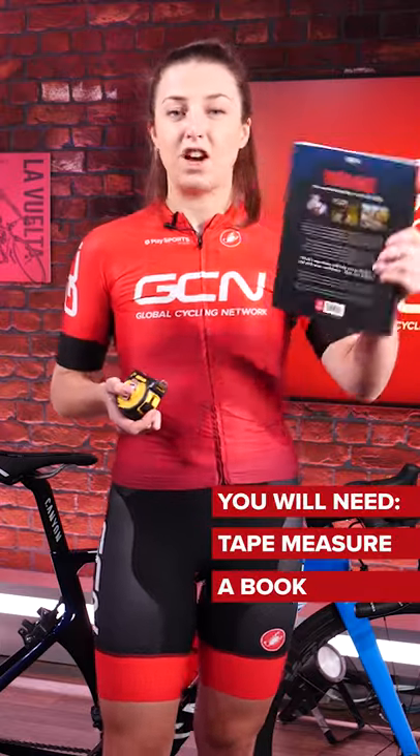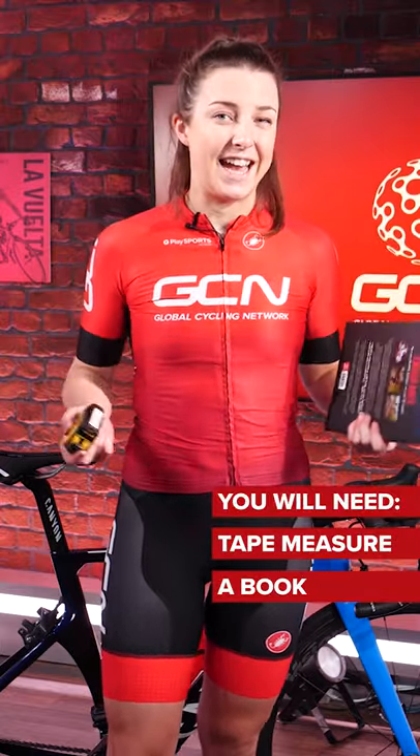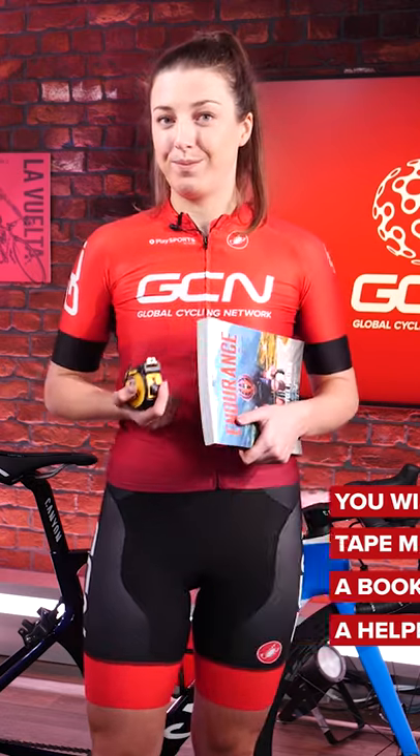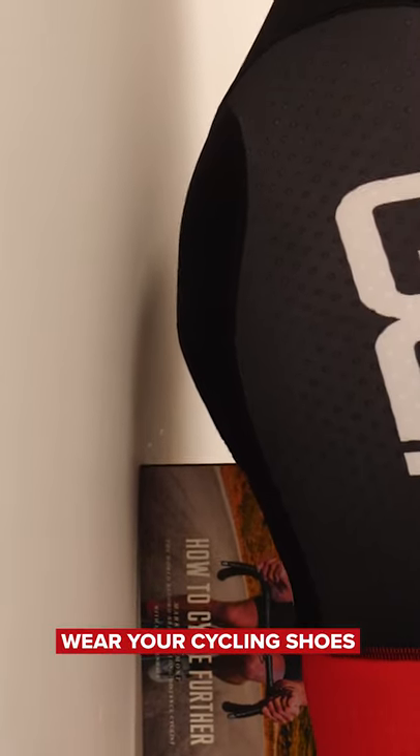You'll need a tape measure, a fairly large book or something with a straight edge, and ideally a helper, but you can still do this one on your own. Stand against the wall in your cycling shoes, then place the book in between your legs and bring it up to the inseam. Then you can get your helper to measure from the ground to the top of the book or straight edge.